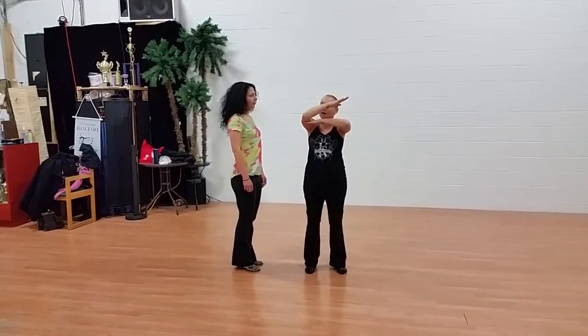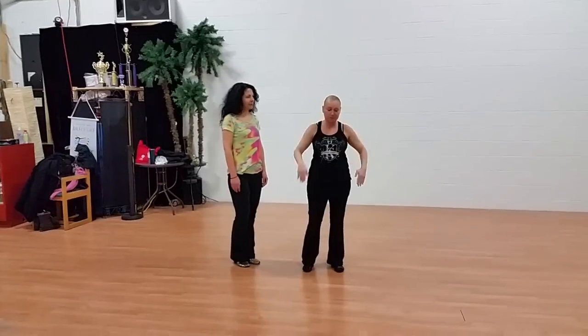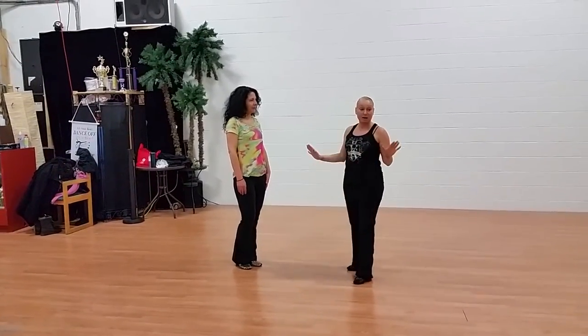One, zero, negative one, negative two. Here we go. So this class was all about the prep. We did some variations and I talked about prepping for followers and leaders.